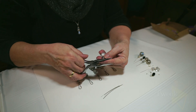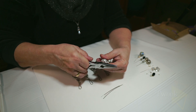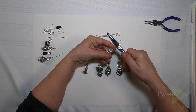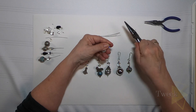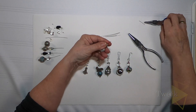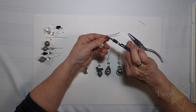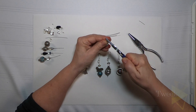Using my pliers, I will cut off excess pin. I'm going to leave about a finger's width — maybe a half an inch of wire there on the top. I'll snap that off; excess is gone. Then I take a curling pliers and curl this top wire in to make a little loop.